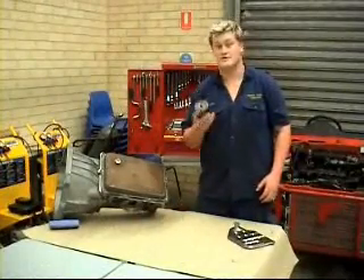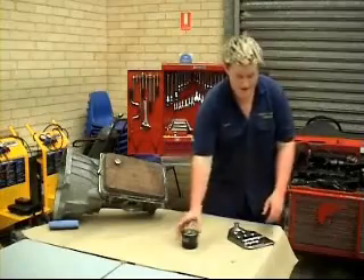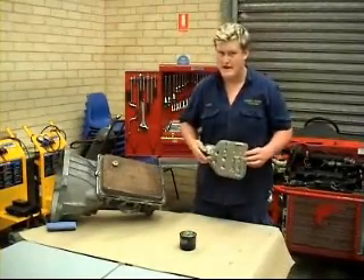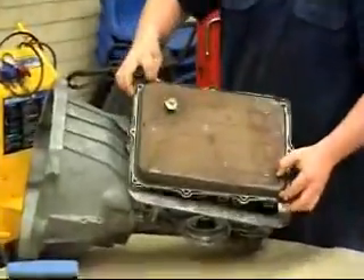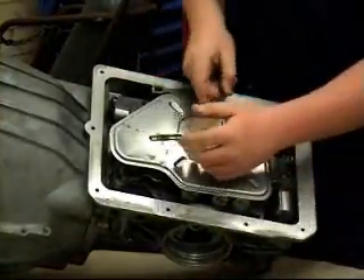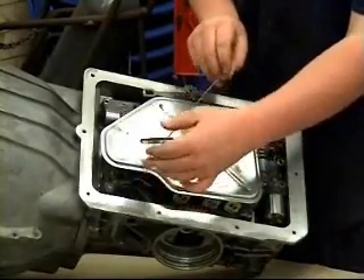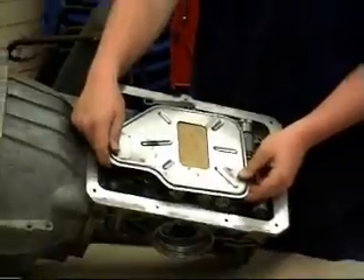Transmissions come with a range of filters — either external, which is situated on the side of the transmission, or internal, which is usually located underneath the pan. On our transmission, you simply remove the pan to reveal an internal filter. Now, internal filters are generally held in by bolt or clips. On ours, you simply remove a clip and then remove the filter.